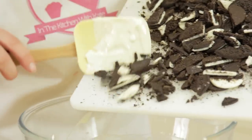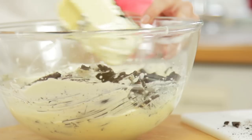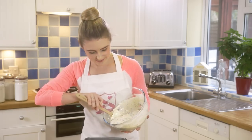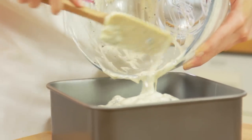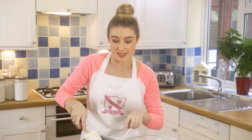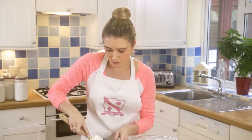Fold the chopped Oreos into your cream cheese mixture, then pour the filling onto the base and smooth it over with the back of your spatula. Be careful because the tin is hot. Once it's nice and even, pop it into the oven for 40 to 50 minutes.